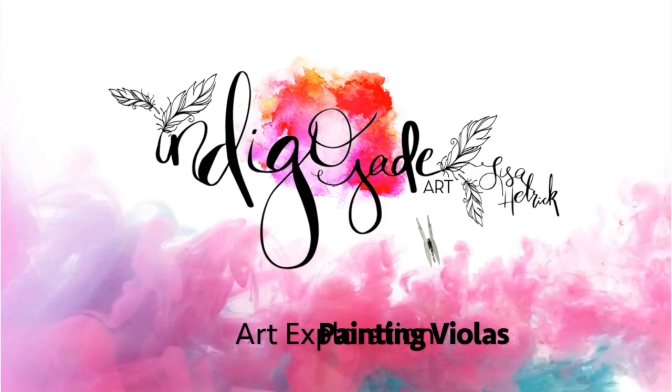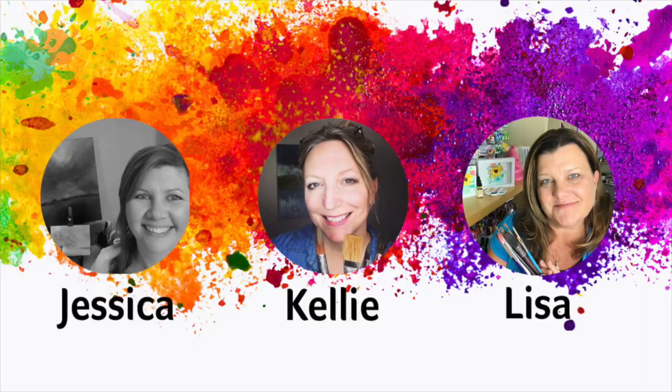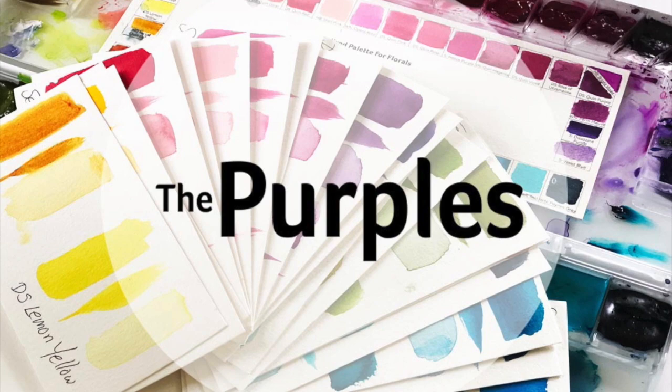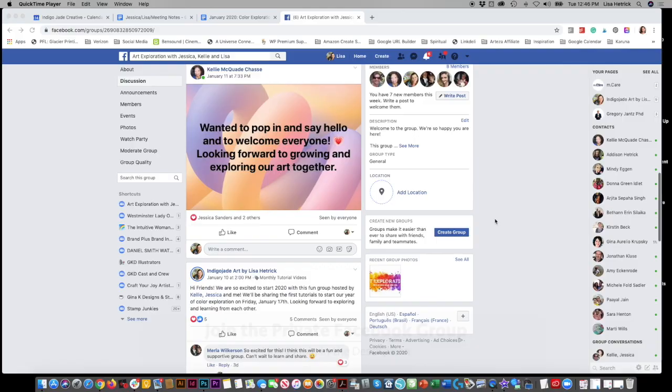Hi friends, it's Lisa Hetrick. Welcome back to my YouTube channel and blog. I'm so grateful you're here with me today. Welcome to Art Exploration with Jessica from Color Me Creative, Kelly from Kelly Chessie Fine Art, and me from Indigo Jade Art, where every month in 2020 we are taking a deeper dive and exploring a new color. All three of us met as online teachers and we just love teaching and exploring new mediums. For February, all three of us are sharing a video tutorial highlighting the color purple and all of its beautiful hues. You can also participate in our monthly challenge in our private Facebook group — the link to join is listed below.